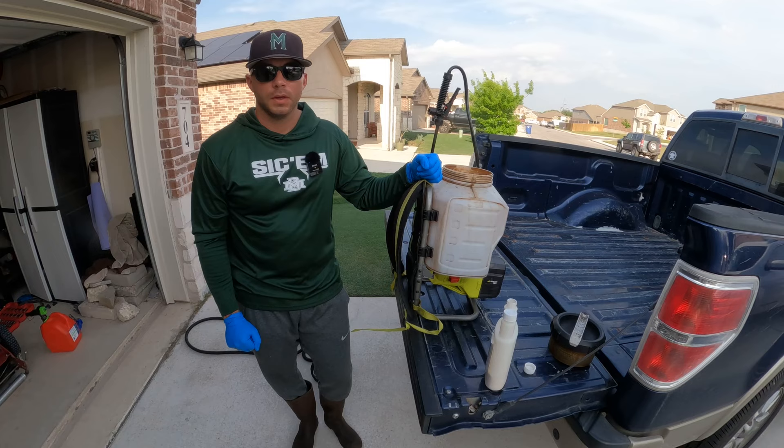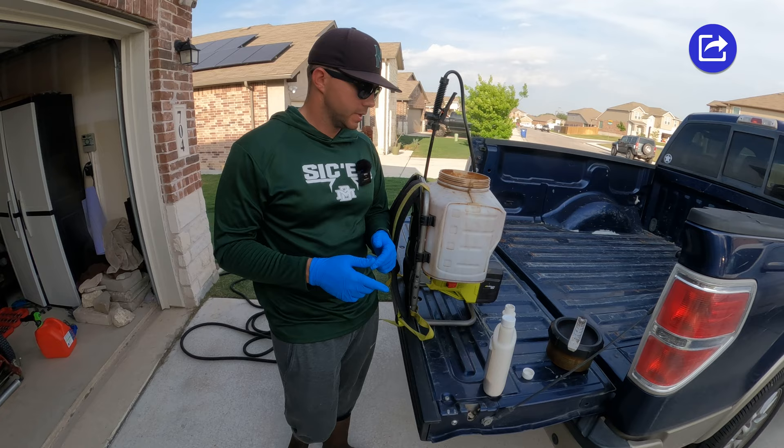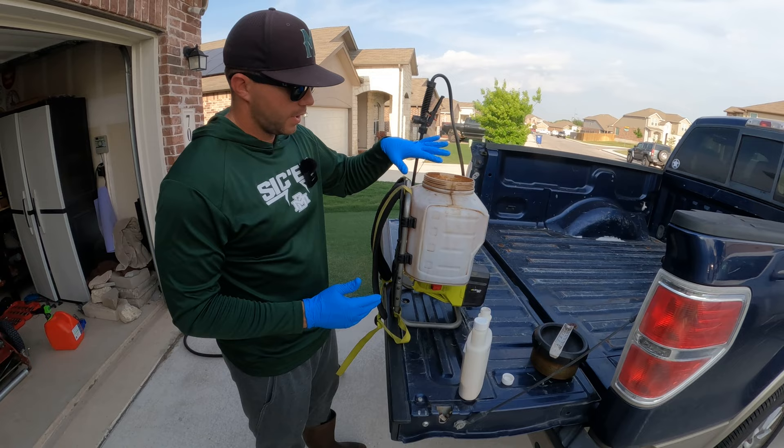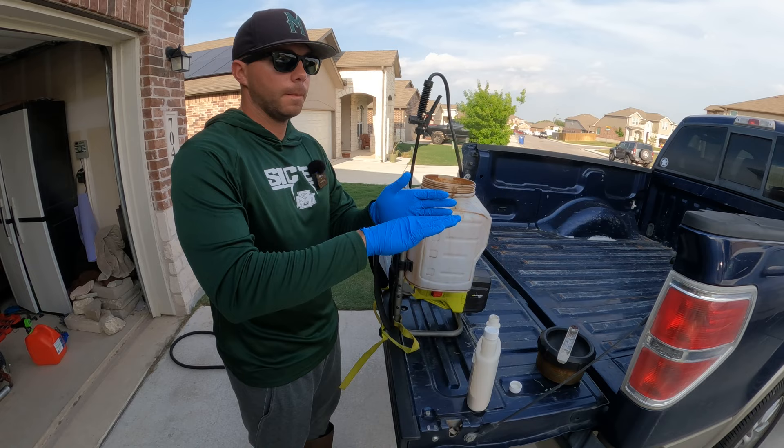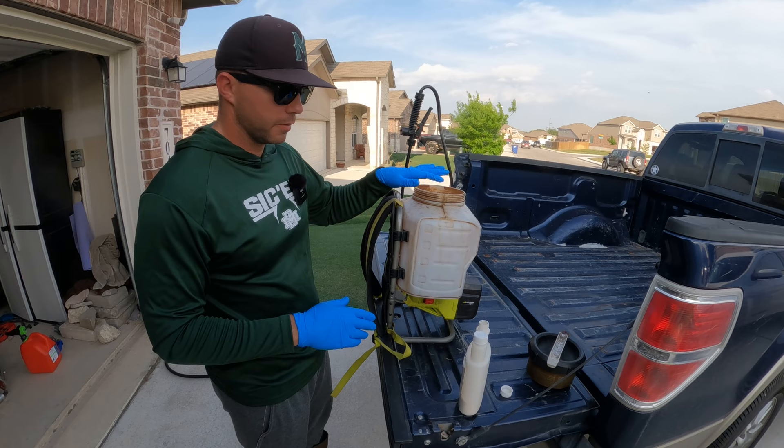Right now I'm going to run you through mixing it in your backpack sprayer, or if you have a handheld sprayer it's basically going to be the same steps. The first thing you're going to do is fill your tank up halfway with water. I have a four-gallon tank and I use about one gallon of water per thousand square feet, and my lawn is just a tad over four thousand square feet. So for the purposes of this video we're going with four gallons, so I have it filled just above two gallons.